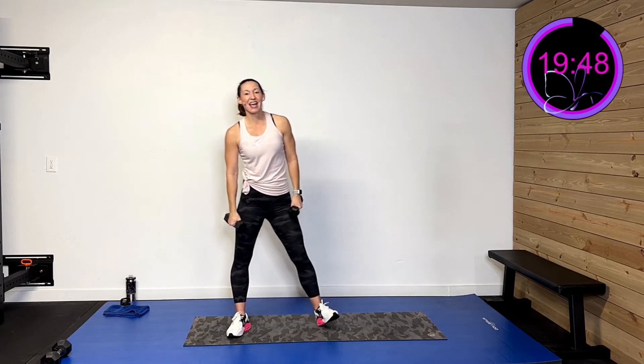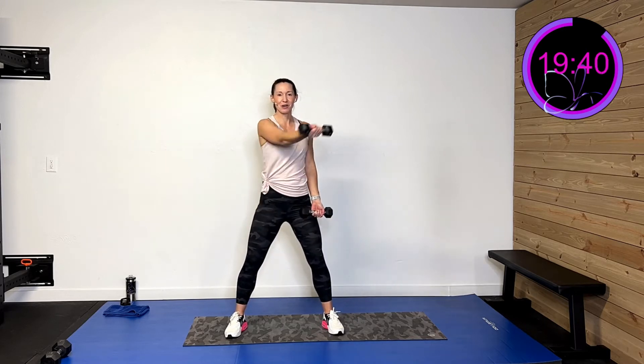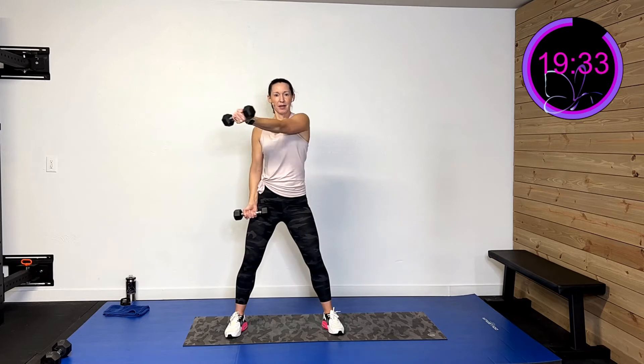We've got one more set. Then we're going to do some punches — you can do them with or without the weights, that'll be up to you. Roll those shoulders back, three, two, one — come up and cross, come up and cross and bring it down. And rest.